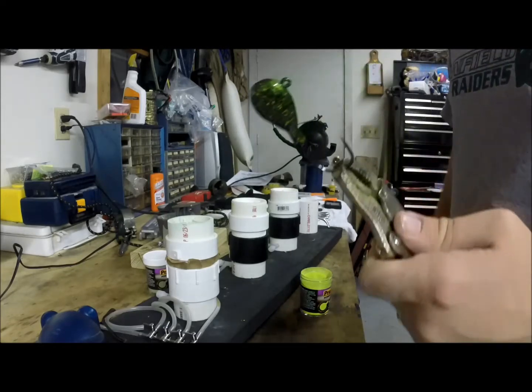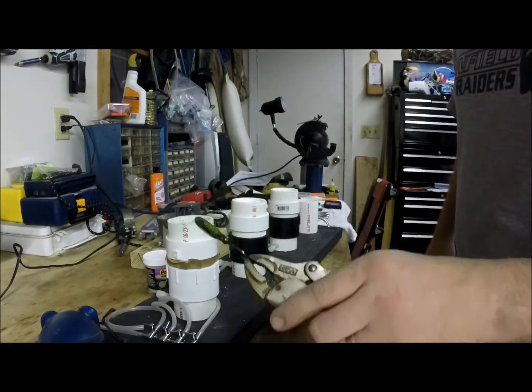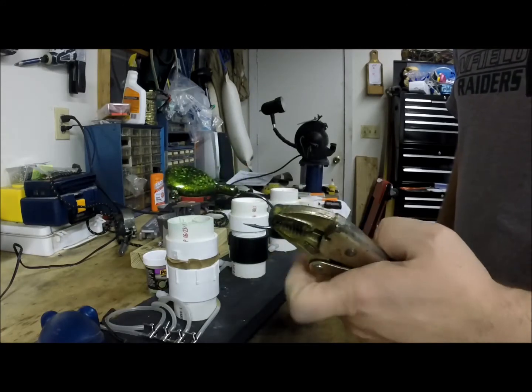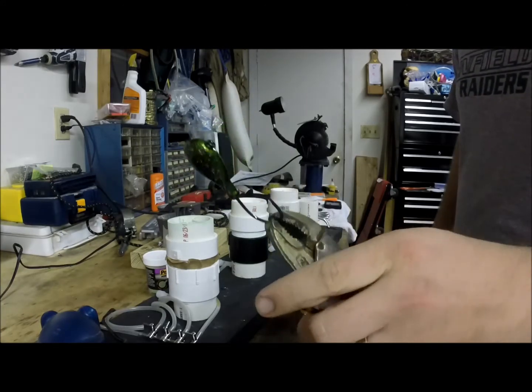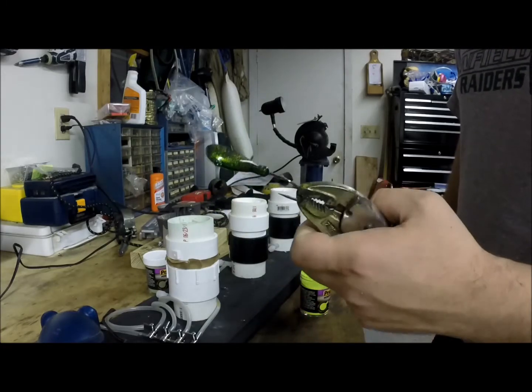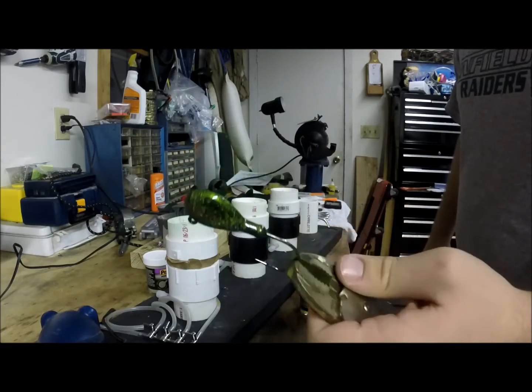Thanks for checking it out. If you have any questions, I have another video on how we build these fluid bed filters. But that's the process — it's pretty simple, anyone can do it. Sometimes guys make it seem a little difficult, but it's actually pretty easy. Thanks for checking it out.